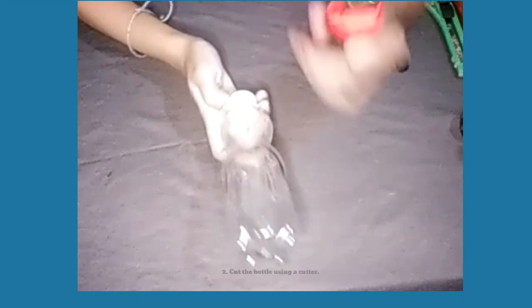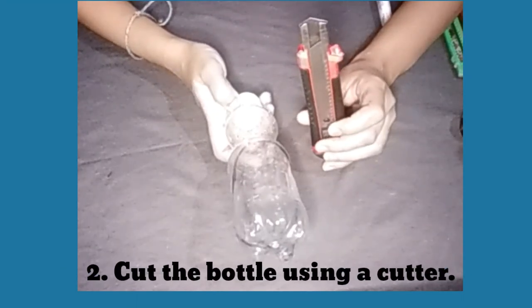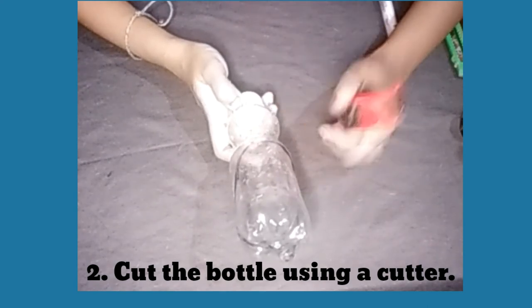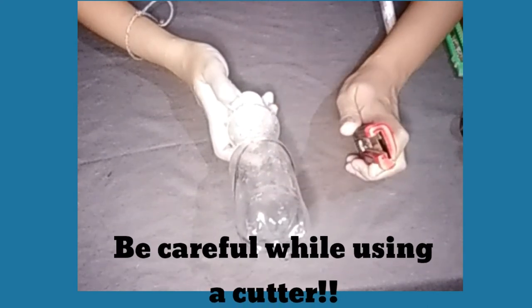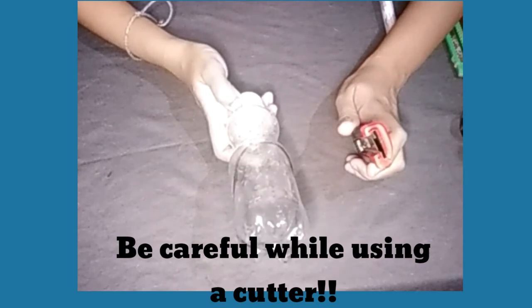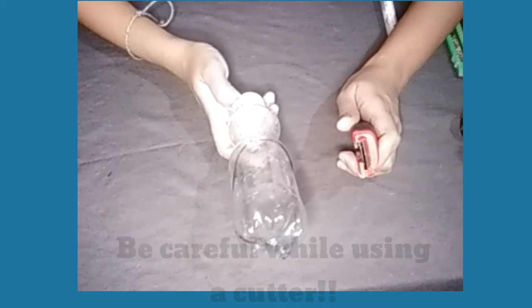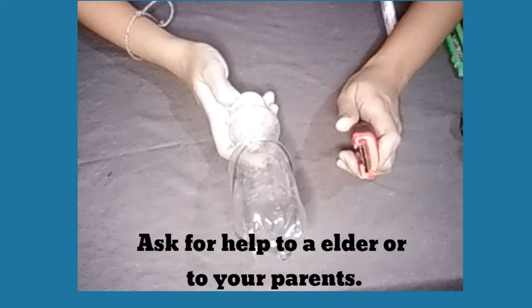After marking, the last step is to cut the bottle using a cutter. Always remember, be careful while using a cutter. You can ask help from your parents.